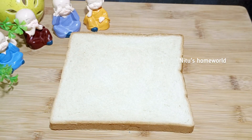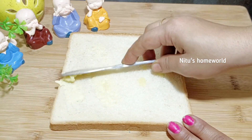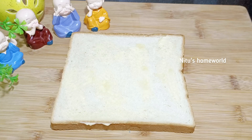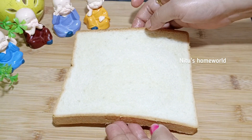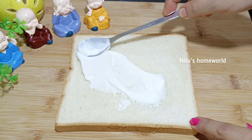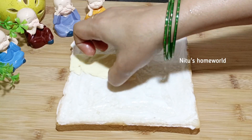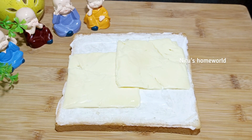I have brought the bread here. I add a little butter on it. You can spread the butter — whether it's brown bread or white, normal size bread. I am using cheese spread on one side. You can also use butter on the other side.